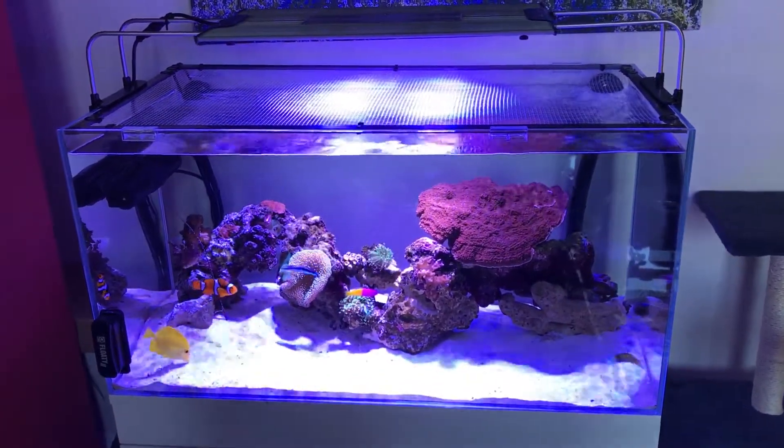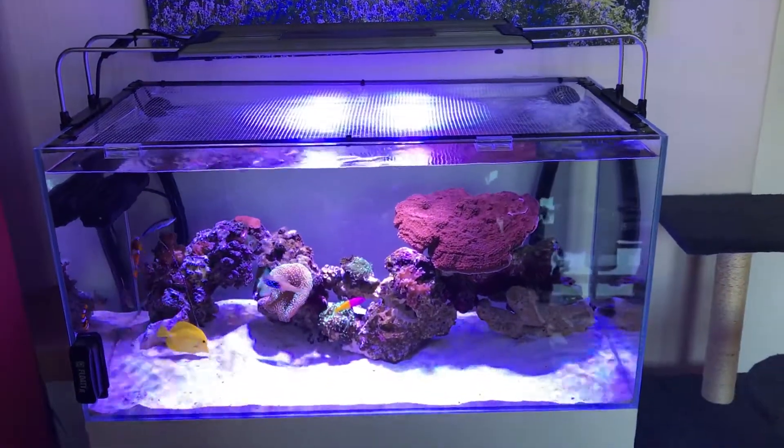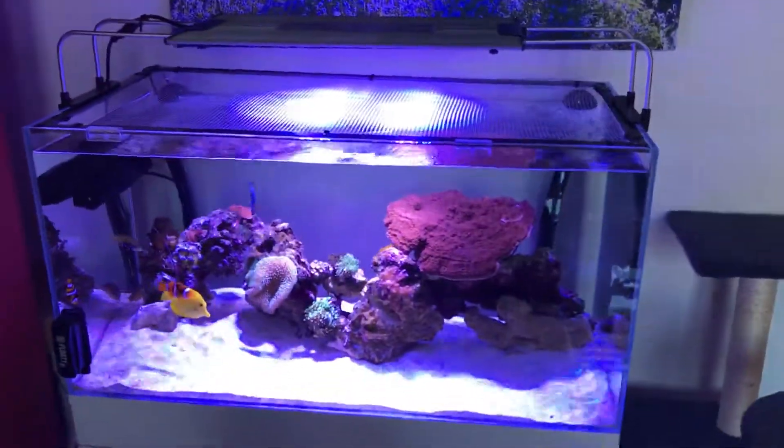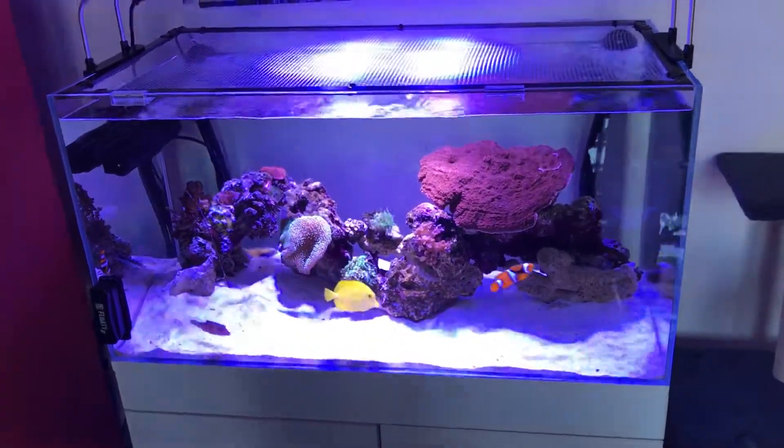You're going to need some containers — food-grade water containers, about 25 litres each, costing around £5 from Amazon. All of these things together come to around £1,200 to set up from start to finish. I've probably spent just under £3,000, and this is on a small system.